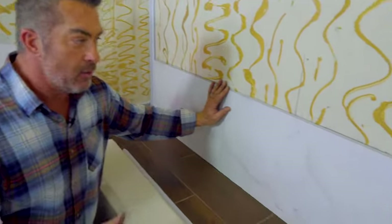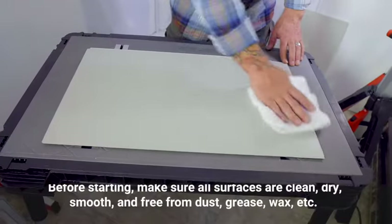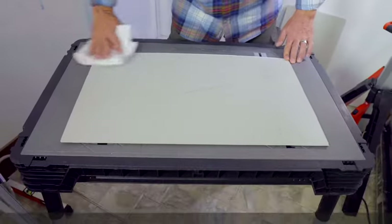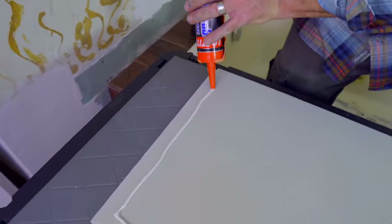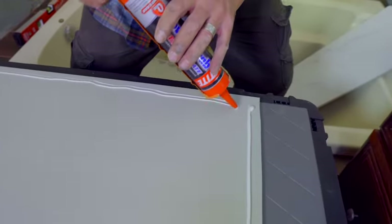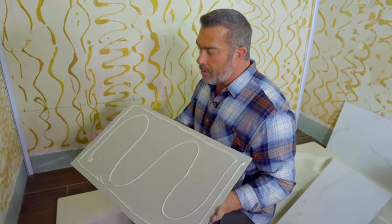Now that I've got all the cuts done, I went ahead and dry fit this first before applying any adhesive — everything fits right and looks good. Before starting, make sure all surfaces are clean, dry, smooth, and free from dust, grease, and wax. Clean the back surface of the panels by wiping with a clean cloth. Now we're ready to apply adhesive. The manufacturer recommends Loctite Power Grab Ultimate to bond these firmly to the wall. Use about a quarter-inch bead going about a half inch from the perimeter of the tile all the way around, then fill in the middle with an M pattern.